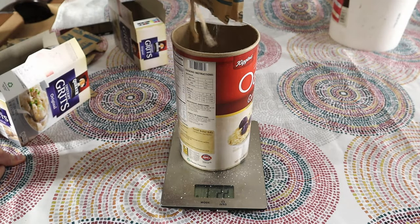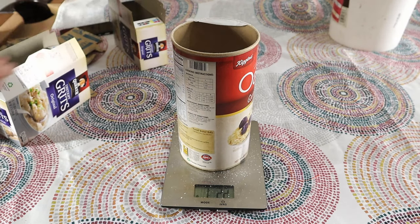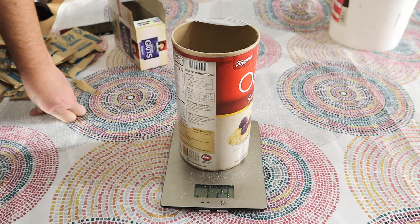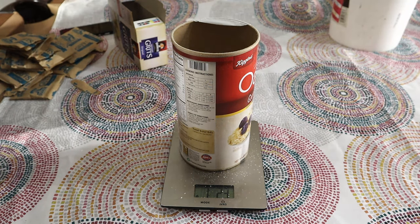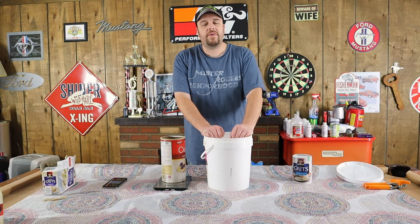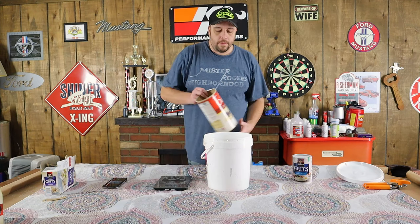It took 20 packets, which tells me they were shorting each packet because each one is supposed to have an ounce in it. But if you live in a place that sells the bags, you'd measure them out that way anyway. If you're making this at home with these boxes like I had to, I would use a scale. Once you've got 18 ounces of your instant grits measured out, go ahead and dump them in a bucket.